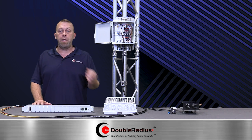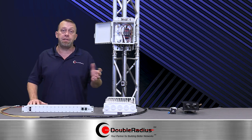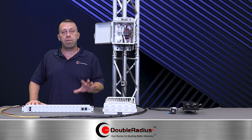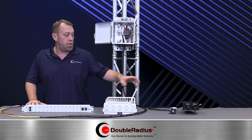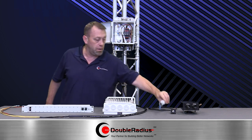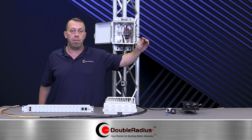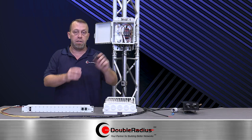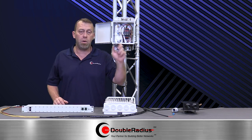I've been a big pusher for DC and fiber over the years, wherever it's possible, and more and more radios today give you that option. When you think about DC and fiber, we run our fiber up the tower, we run our DC cable up the tower, and because it's two cables, a lot of times we'll use fiber clamps — and they work great.